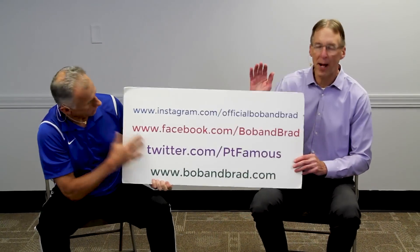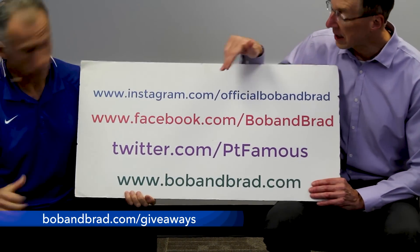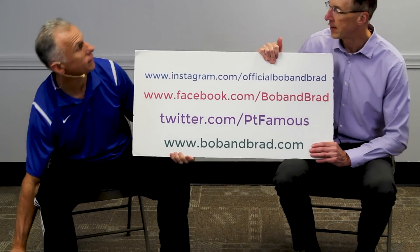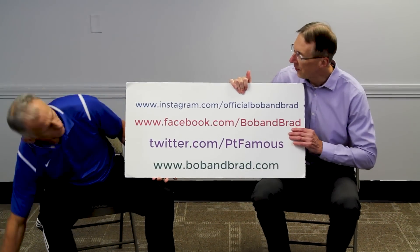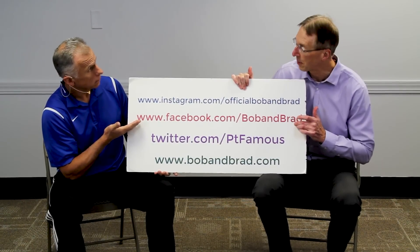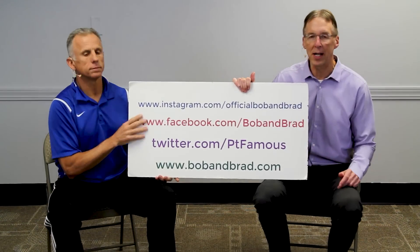By the way, if you're new to our channel, please take a second to subscribe to us. We provide videos on how to stay healthy, fit, and pain-free, and we upload every day. Also, go to bobandbrad.com and go to the giveaway section — this week we're giving away a thick glide. We'll show you how it works at the end of the video. You can find the contest at our Facebook page, pinned to the top. Go to Twitter, Instagram, or TikTok if you want a 60-second version of our program.